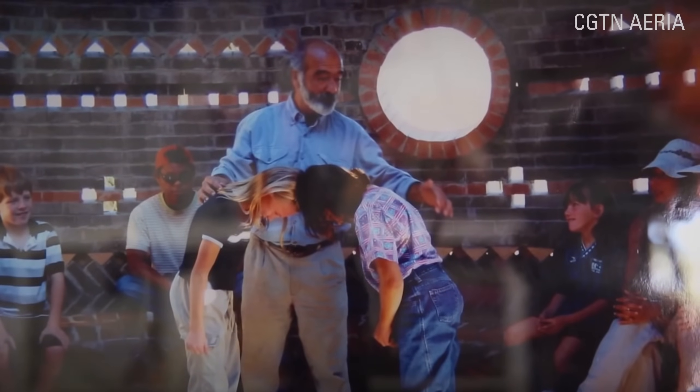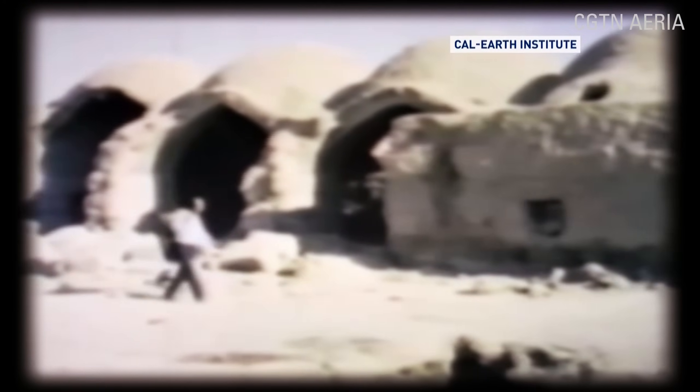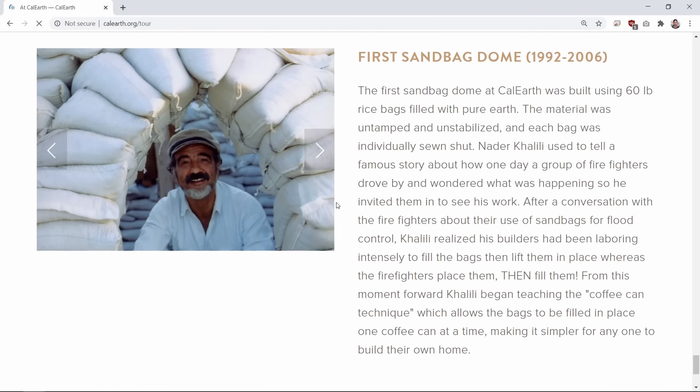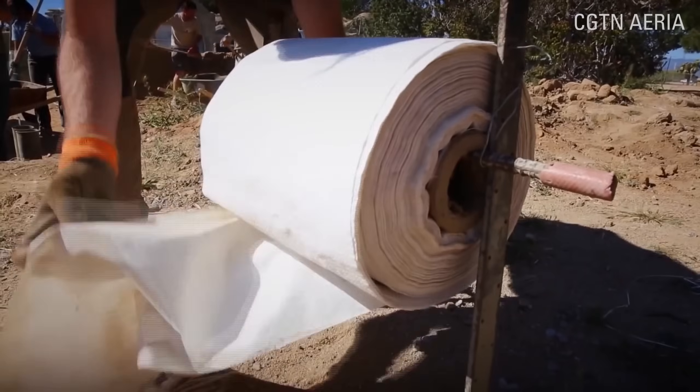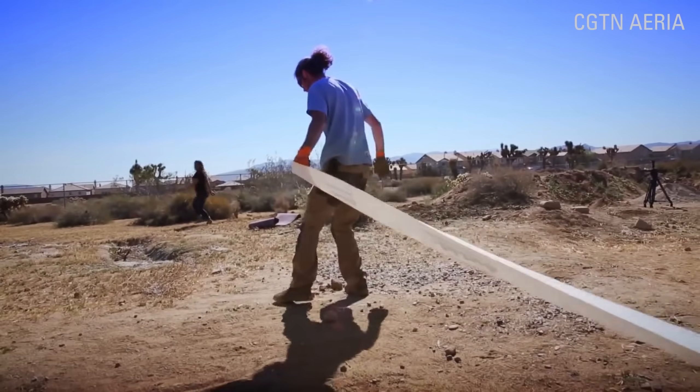The earthbag home movement gained momentum thanks to Nadir Khalili, an Iranian architect. He established the California Institute of Earth Art and Architecture, believing that the idea could be mass-produced because sand is available to almost everyone. His first sandbag home was built using 60-pound rice bags filled with pure earth. The material was untamped and unstabilized, and each bag was individually sewn shut. On later projects, he began stacking the sandbags like bricks, using barbed wire as a kind of mortar.